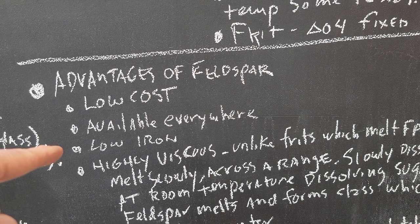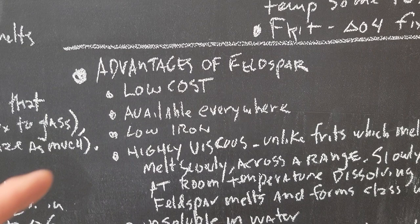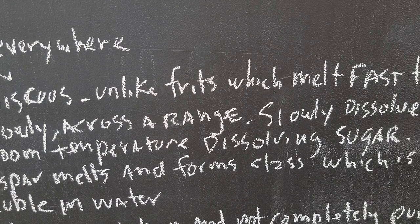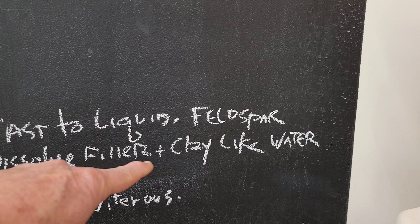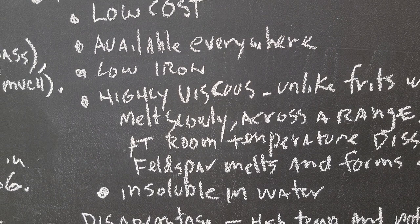Some advantages of feldspars: low cost, available everywhere, not too much iron in them. It's very viscous — if you do a button test, you'll see it just forms a little glass ball. Unlike frits, which melt fast to liquid, feldspar melts slowly across a range. That's good because you don't get as much warping and over-firing. In low fire bodies if you fire too hot you can get warping, whereas with feldspars it's happening across a range and slowly dissolves the filler and the clay — just like water at room temperature dissolves sugar.